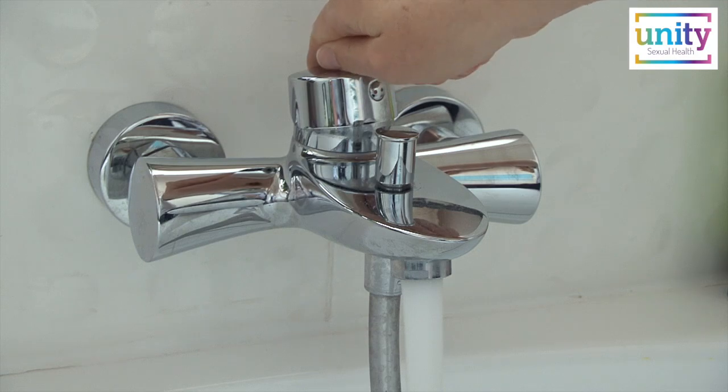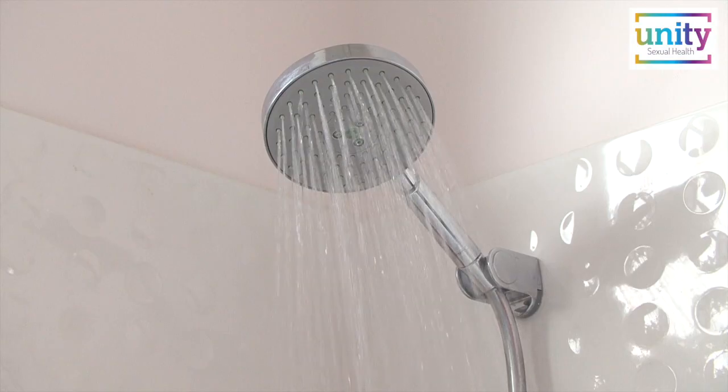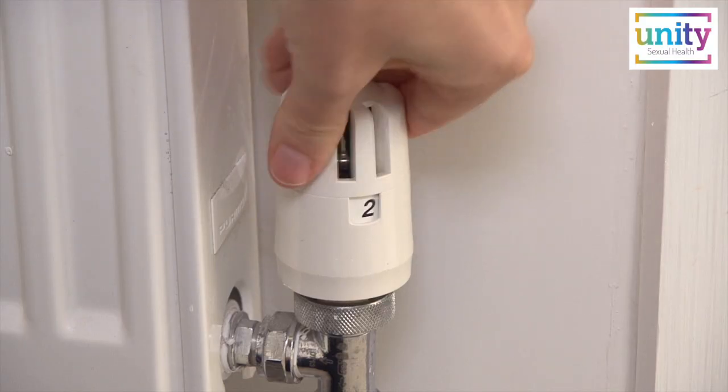First, it is important you are warm. If you are feeling cold you may wish to take a warm bath or a hot shower. If you have heating in your home, turn it on or increase the temperature.